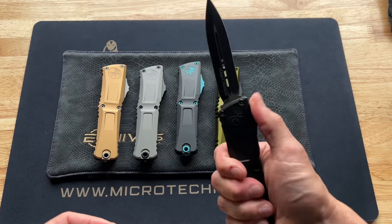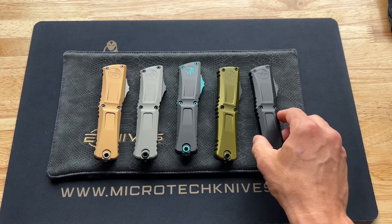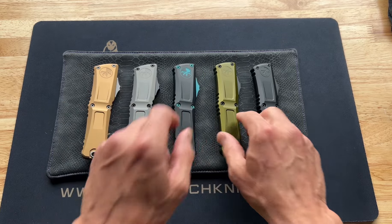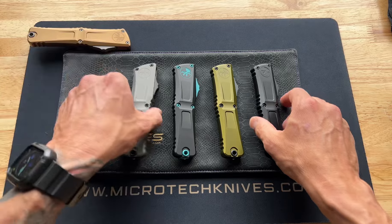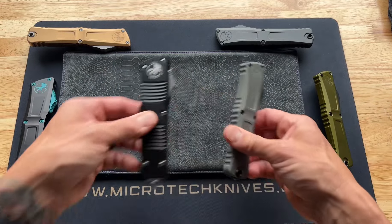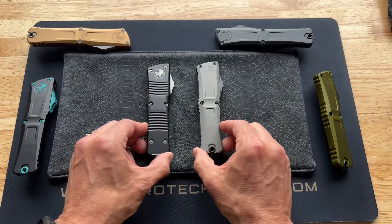They've also got an OD green and then of course the all-black tactical, which is the most popular. Right now we only have double-edge drop points so far — tanto has not come out yet, but I feel like it's coming soon, and then hopefully we'll see buoy and all the other blade styles that everybody loves.